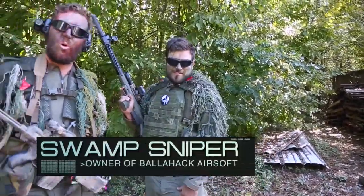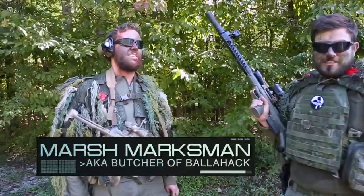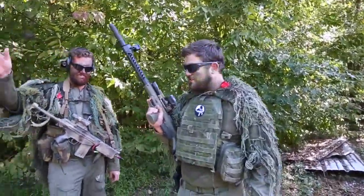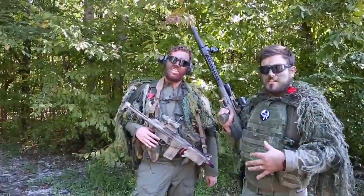Hey guys, Swamp Sniper here. Warwagons Pro. And that's the Marsh Marksman. Don't call me that. That's actually my buddy Andrew — he also manages the store here at Ballahack. Quick hit rundown of this whole sniper spotter team thing we're doing.